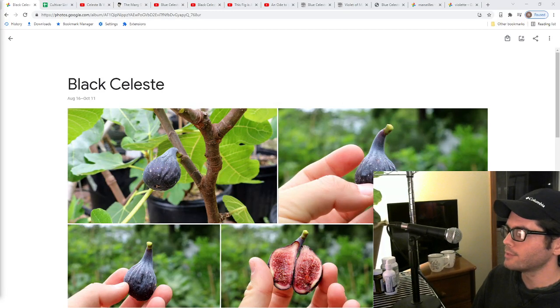All right everybody, this is Ross the Fig Boss. In today's video I thought I would give you guys a detailed explanation on some of the differences between black celeste, blue celeste, and even just regular old celeste. There are many different types of celeste. Because a lot of us live in very humid places here in the United States and we're trying to grow figs, it's really important that we focus on varieties that are very rain resistant and split resistant.